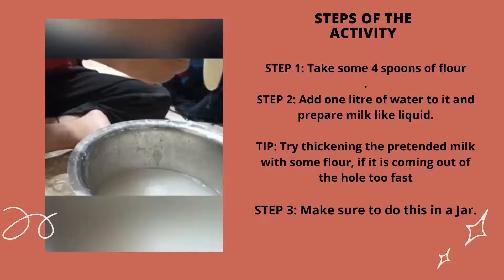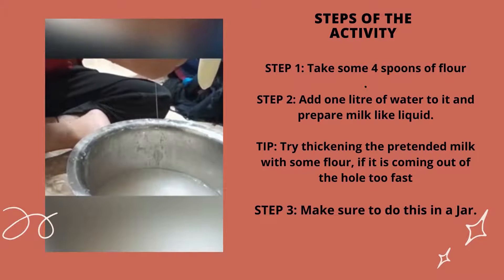Step 6: once the child is comfortable, encourage the child to use both hands for the activity.